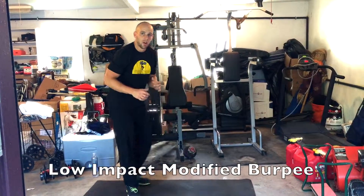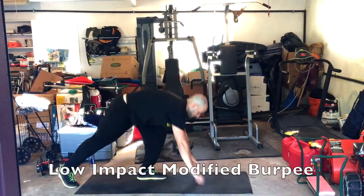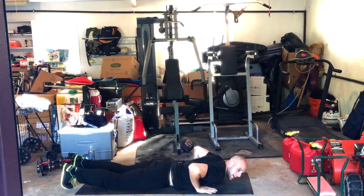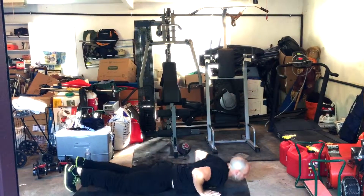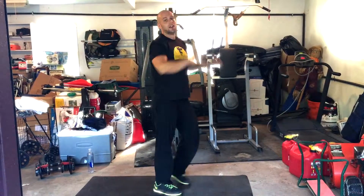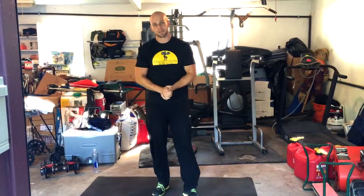Now if we can't incorporate any plyometric movement whatsoever, we're simply going to start on the ground like this and stand up — and that's the burpee. Thanks for watching.